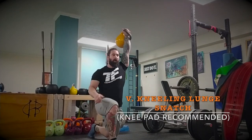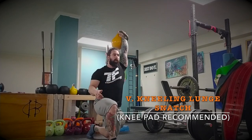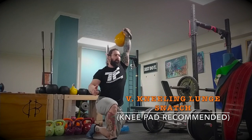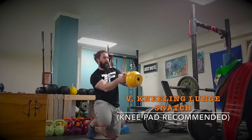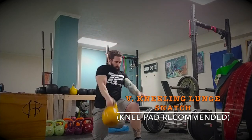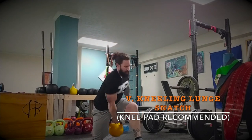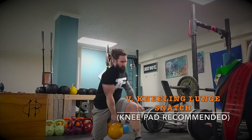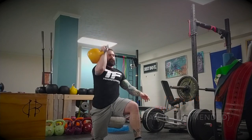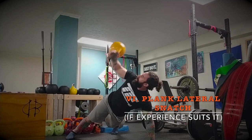The fifth is a kneeling lunge snatch. I definitely recommend doing this on a softer surface. Notice how I really have to use the hips and keep the bell tighter to my torso. It's a shorter range of motion. You can't let the bell dip — there isn't much elastic muscle work here; this is pure absorption and go. With heavier weights, this gets tough.